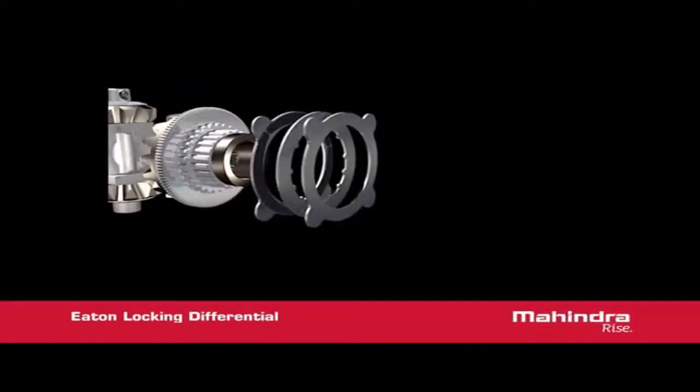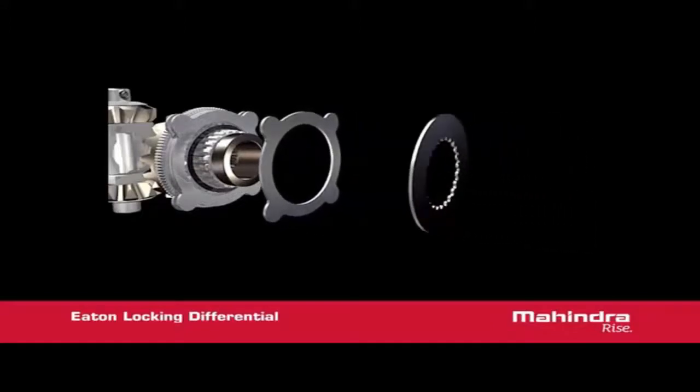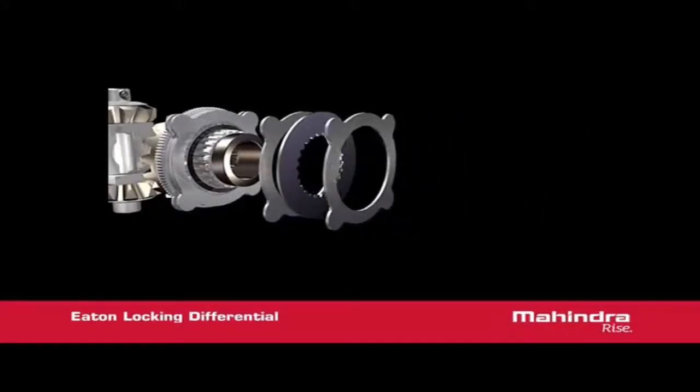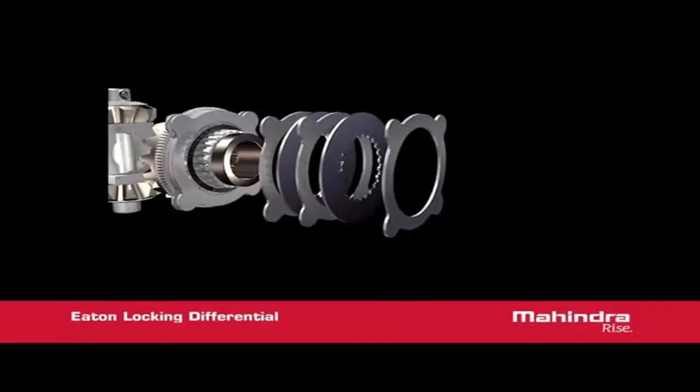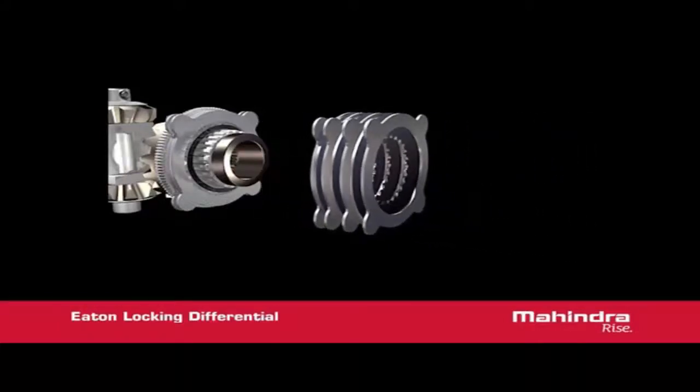Behind the cam plate is the active disc pack, and behind the cam plate hub is a wave spring designed to keep the cam plate in the detent position. Following the active disc pack are more friction discs, a snap ring, and ear guide clips designed to maintain disc gear alignment during assembly.